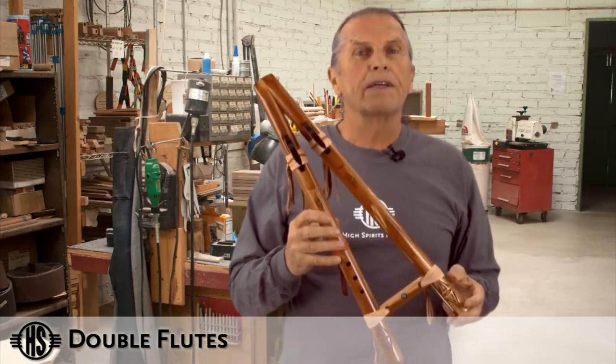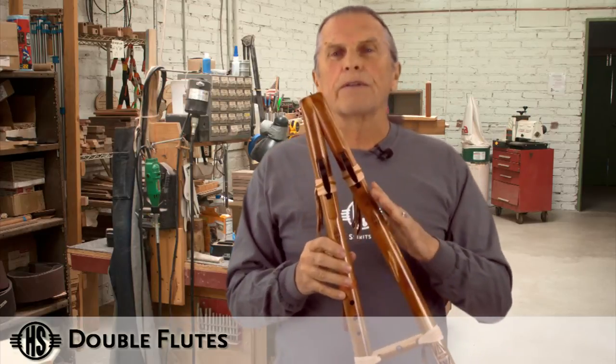So they're very fun, they're easy, they're accessible, and they give you a lot of options.